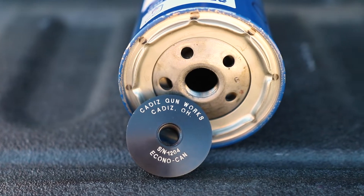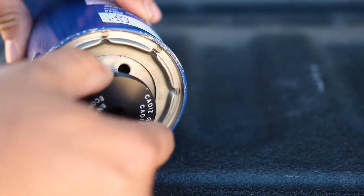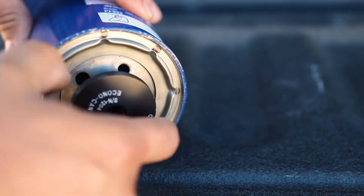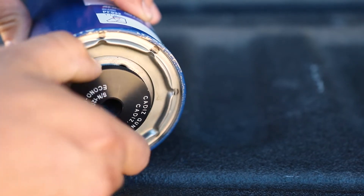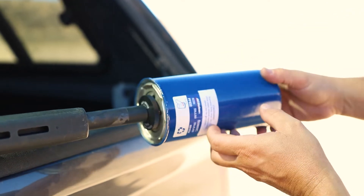Mine is called an Econocan and it was purchased from Cadiz Gunworks. They've got several different thread pitches and calibers to choose from. It did take a bit as they submitted my Form 3 — which is a dealer transfer — via paper and snail mail instead of the much faster eForms. With eForms it takes a day, maybe a week or two, but by paper it took 45 days.